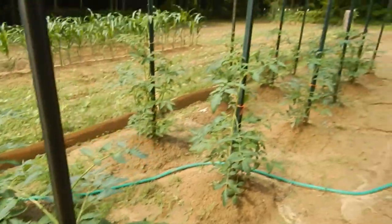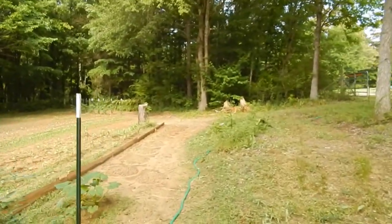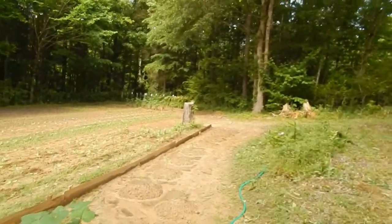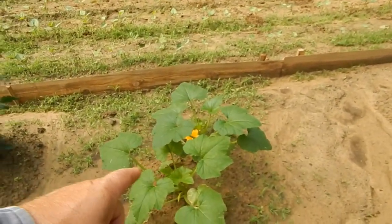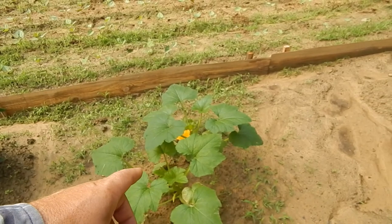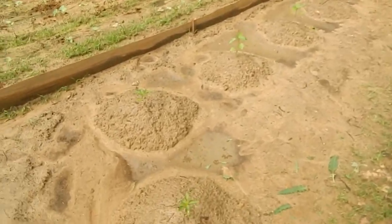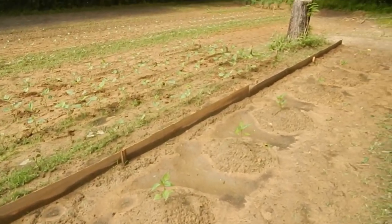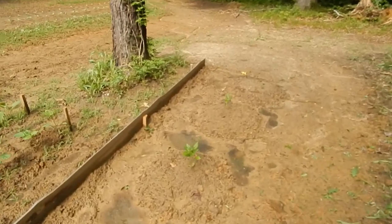Here are my Rutger tomatoes — they're doing real good, so I'm happy with my tomatoes this year. All of these are ones I grew myself from seeds. Here's a squash plant I put over here doing good, and here are my pepper plants from my last video — you can see they all did real good after that transplant.